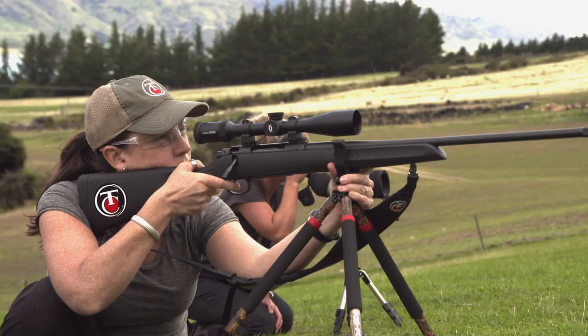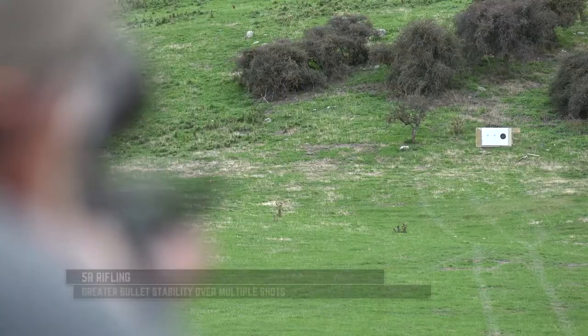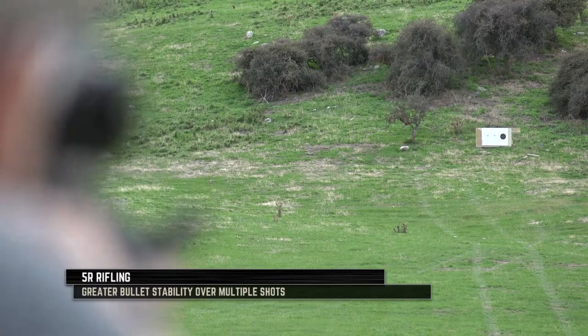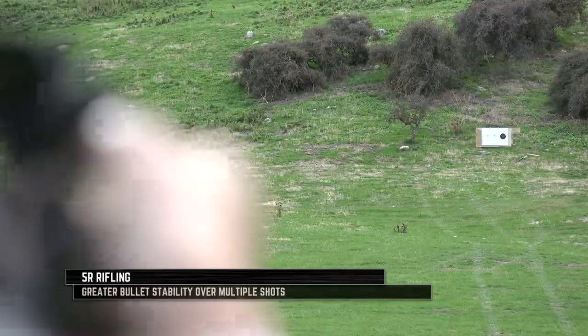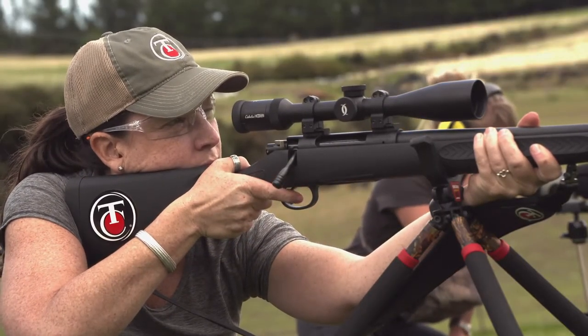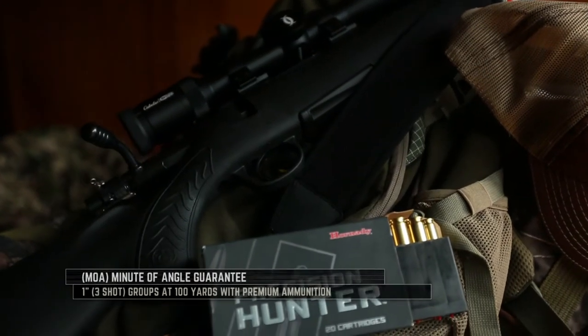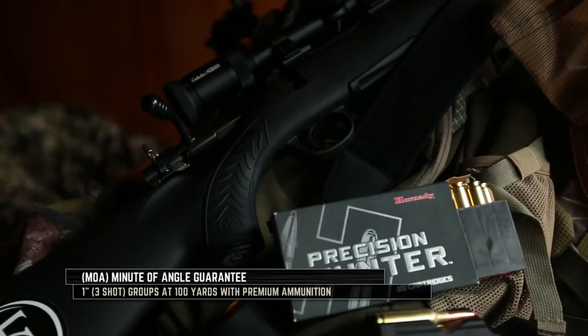It comes with two standard threadings. The barrels also come with 5R rifling, which helps with accuracy — it decreases the amount of fouling and bullet deformation and really helps keep your barrel great. In addition, this is a free-float barrel.